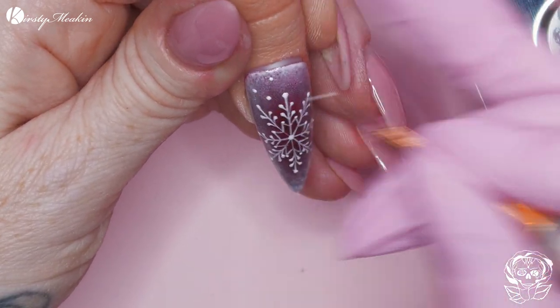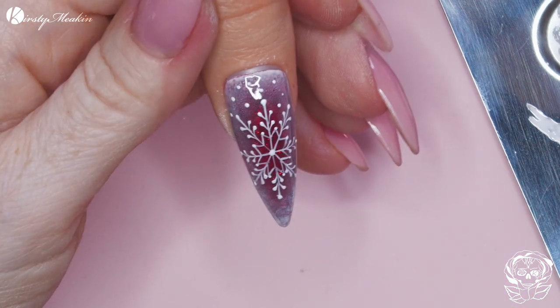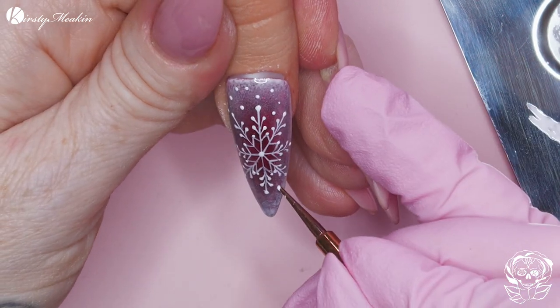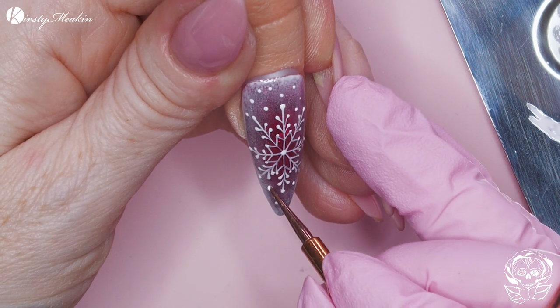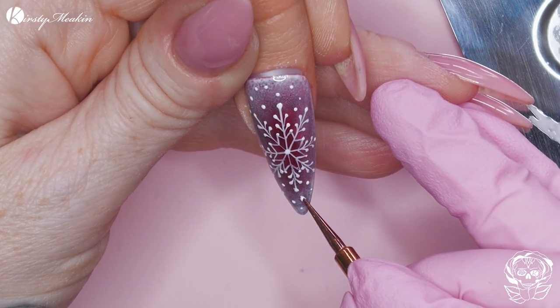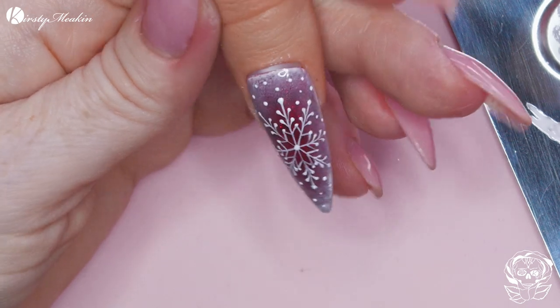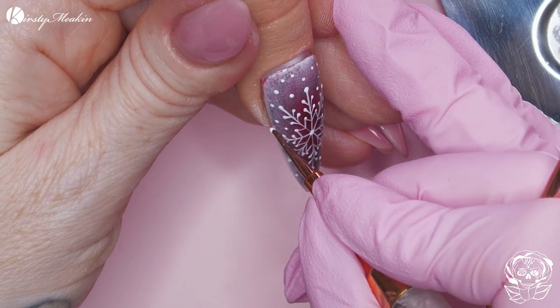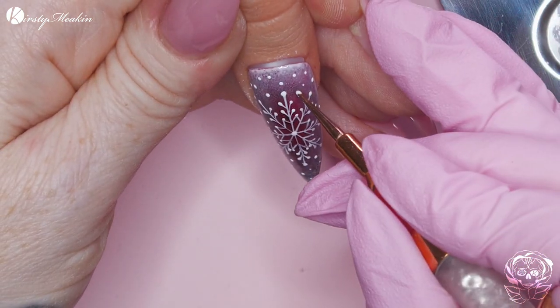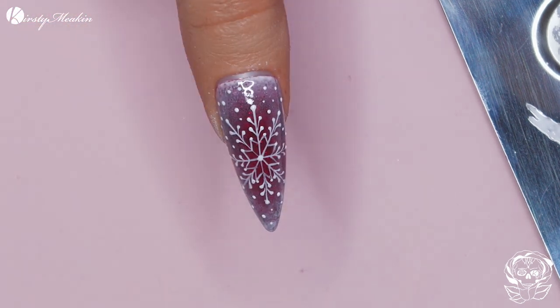We're gonna add some little dots as if it's snow falling — like it is on our website at the minute. If you go to our website and it's currently December, you will see that it is snowing on the website. And the snowman jiggles! Pop that in the lamp. And that's quite a quick salon speed design, isn't it? You don't have to do it on every nail.